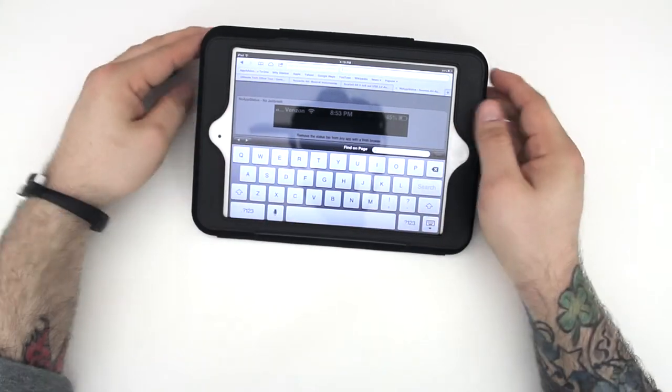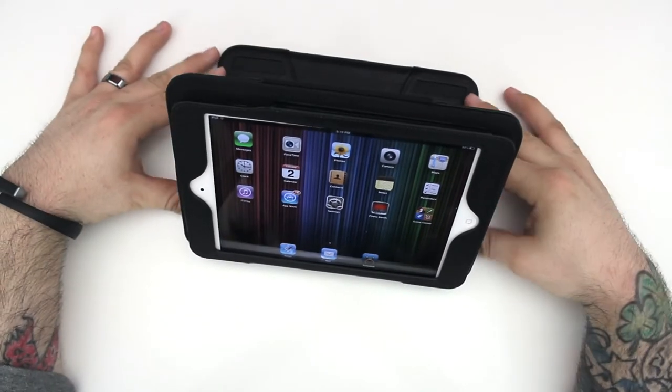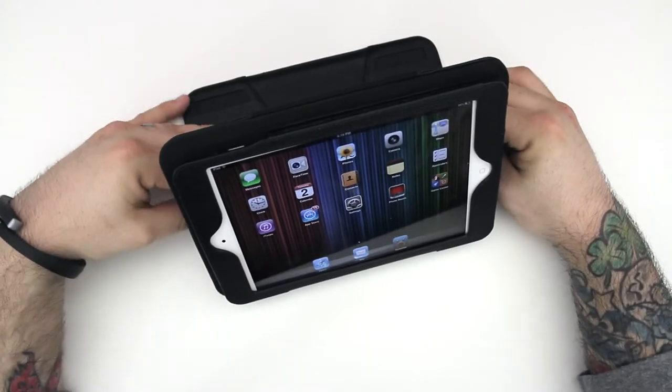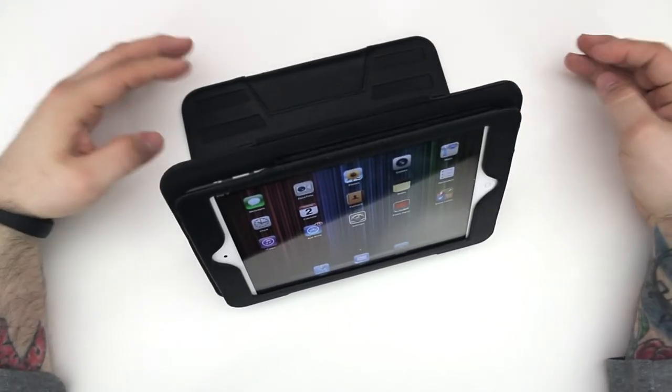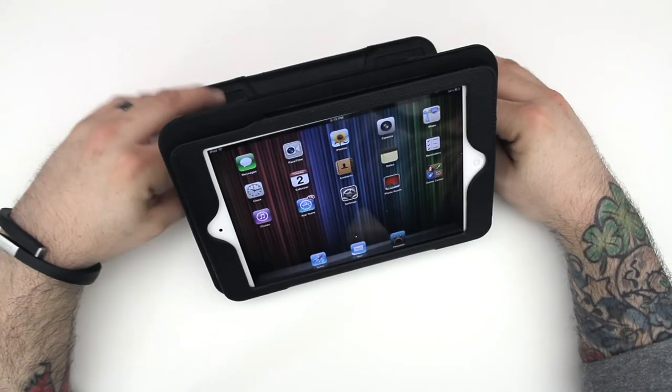You can see we have it laid out flat to type on, and then we can raise it up a bit if you want to watch a movie or maybe play a game. The five angles from the Case Prodigy really give this iPad mini case an advantage to be used in a lot of different situations.